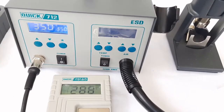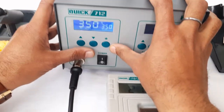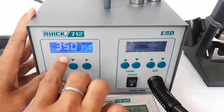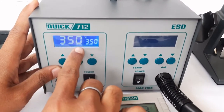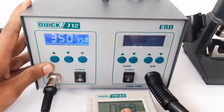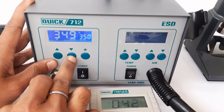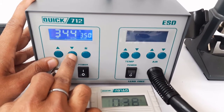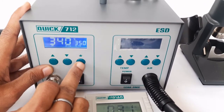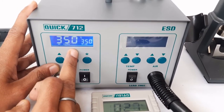We will calibrate this unit and show you how it is done. First, press the star button, then press the up and down buttons simultaneously — the unit is now in calibration mode. We need to enter the exact value observed on the calibrator, which was 340 degrees. Using the down button, we achieve the value 340, then press the star button again.